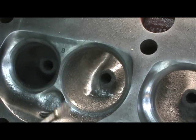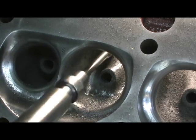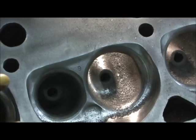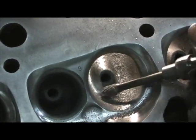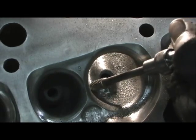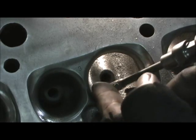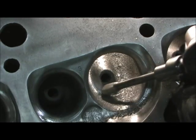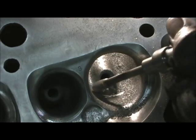Now look how clean that is compared to what it was when I started with those casting lines. Now the next trick — I'm going to come in here and pull under and pull that out, because if I don't move this over... I wish I had 3D where we could see it, but I want to pull this in because there's a big ridge overhang right here where I dug that.